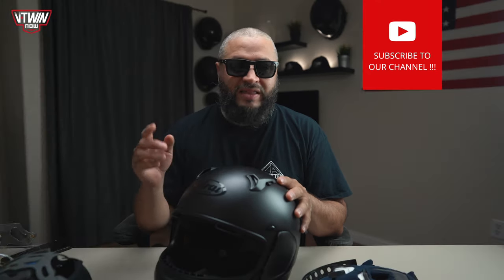That will do it for our feature on the Arai Defiant X. I really like this helmet and I think you guys will too. Please visit vtwinnow.com where we post all of our videos and other product, parts, and accessory news. Subscribe to our video channel and hit the notification bell so you're the first to know about new videos. For more information on this helmet visit araiamericas.com, and click the links in the description below for a great price — clicking those links also helps support vtwinnow.com. Thanks for watching and I'll catch you on the next one.